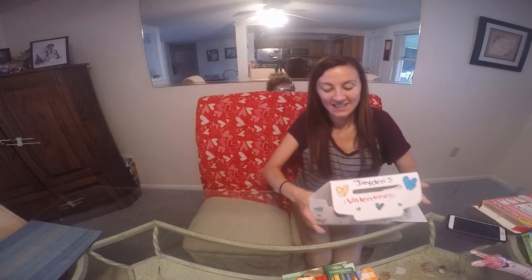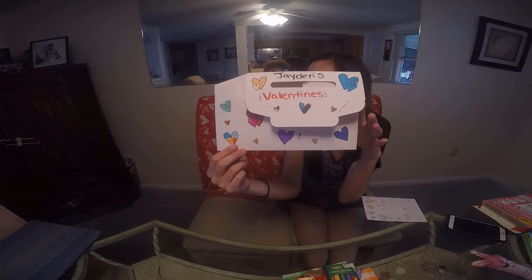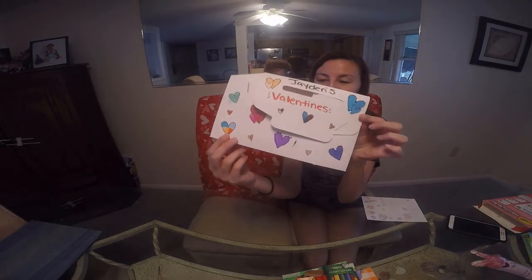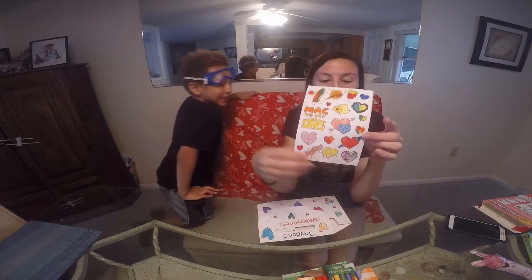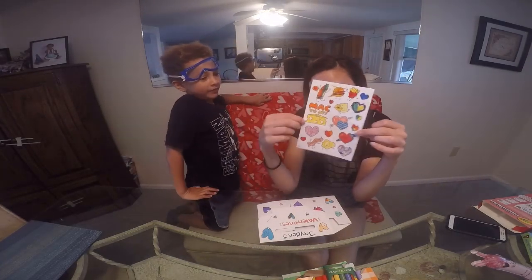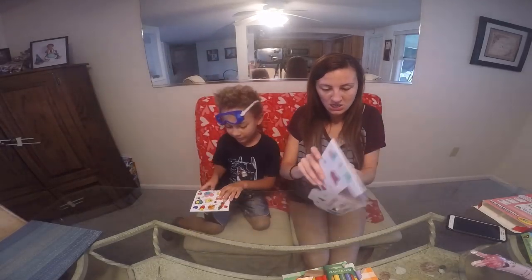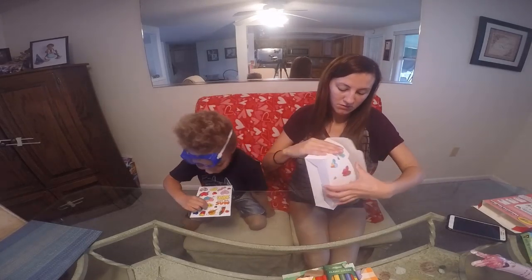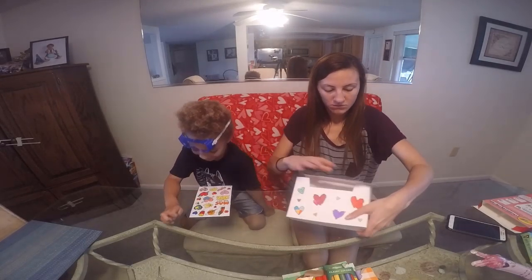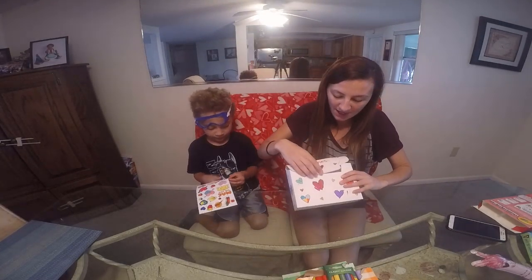Alright guys, so he finished coloring his box — on the front, on the back. I did some of the stickers and he did some of the stickers, and now we're going to put them on his mailbox. I'm going to pop it up. There's the inside — plenty of room for all his valentines.